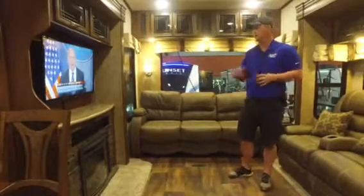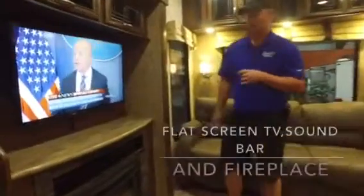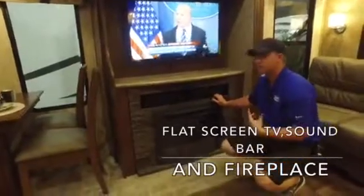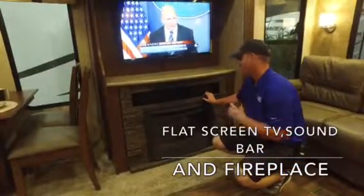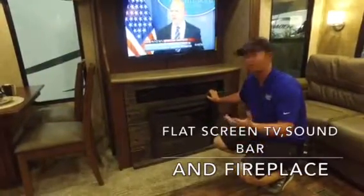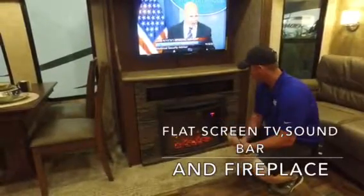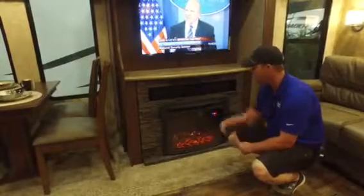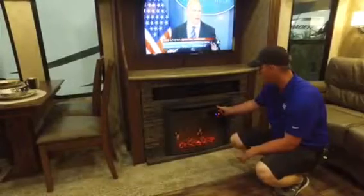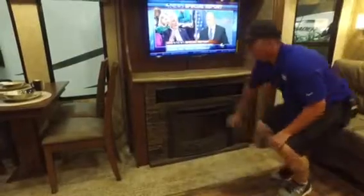Now that the couch is put back up, let's continue. Over at the entertainment center you're going to have your nice big flat screen TV. Underneath that you have a residential sound bar with great quality sound — it controls your inside and exterior speakers, plays radio, has auxiliary cord and USB hookup so you can play any type of music from your cell phone or tablet. Then you have a fireplace underneath — a couple of different options: flames without heat, heat without flames, with different dimmers. It's great as a night light, knocks off the chill on a cool morning, and it looks really nice.